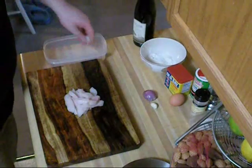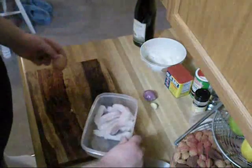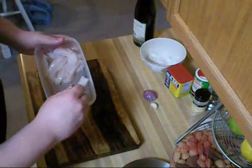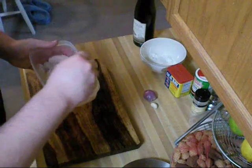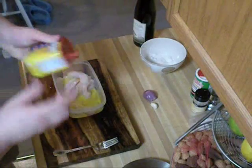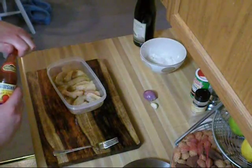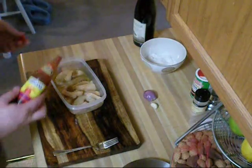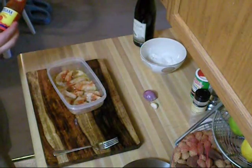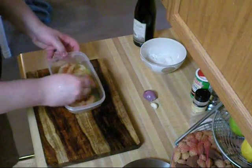Now that I've got those all cut into strips, I'm going to put them in my container and put some egg over the top of them. I'm going to beat that egg up a little bit, then add about a teaspoon of Old Bay seasoning. Also to this mixture I'm going to add some Louisiana hot sauce — a little under a teaspoon — and just mix that all up.